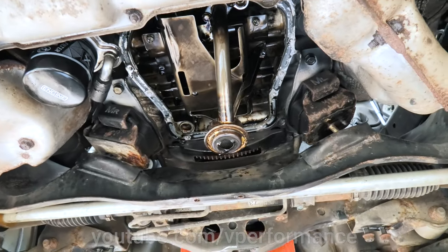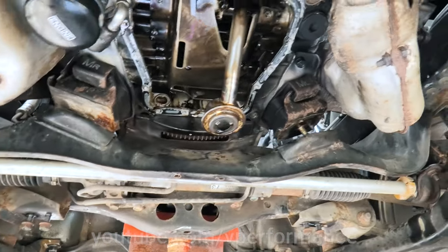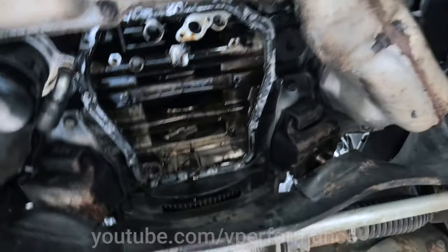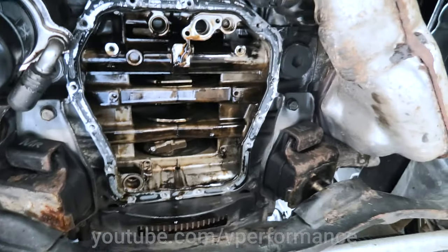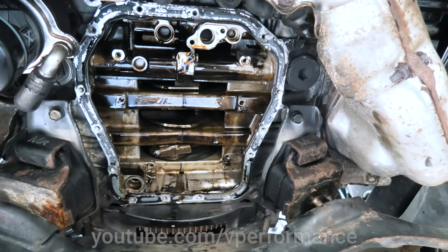So the stock pickup pipe — you can see it hanging down the middle there — that has got to go because we've got a new one. One hour later. Shit son it's hot. Right, the old pickup pipe is off.